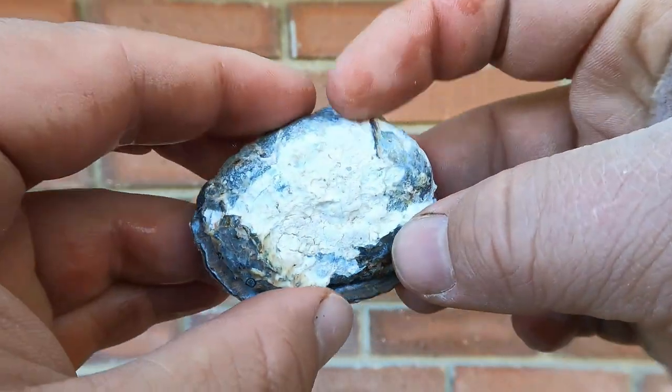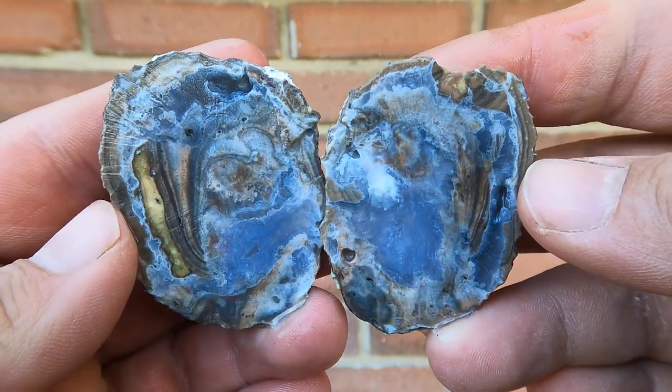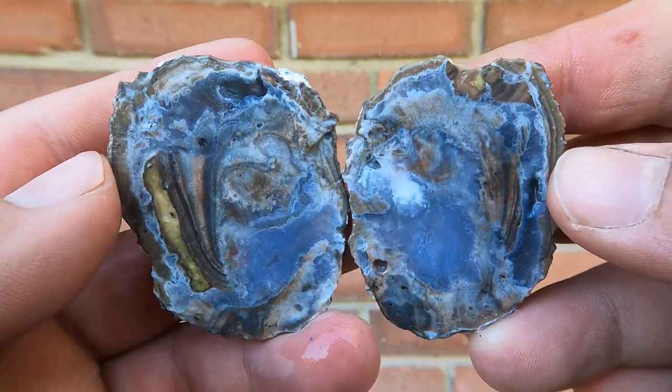We'll start off with a Dugway geode, one of the thin ones. Nice! Turned out just fine. These thin ones are actually kind of nice because they tend to fill in, and so then they become more of a thunder egg.